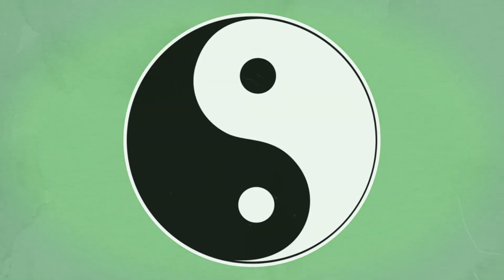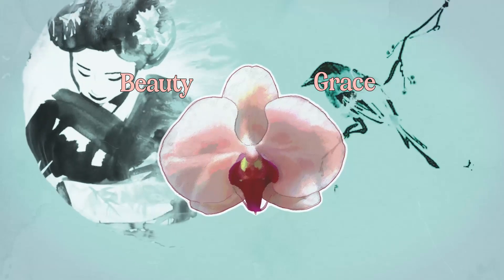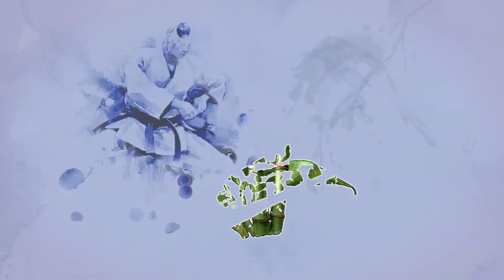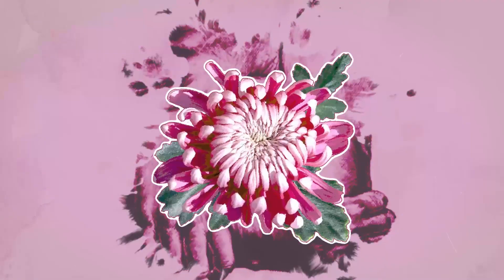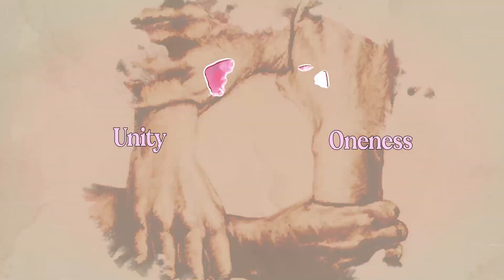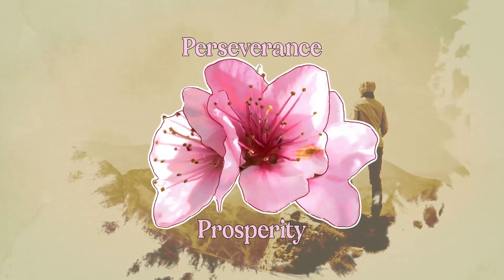Each plant represents positive qualities: the orchid — beauty, grace, life, and new beginnings; the bamboo — strength and resilience; the chrysanthemum — unity and oneness; and the plum blossom — perseverance and prosperity.